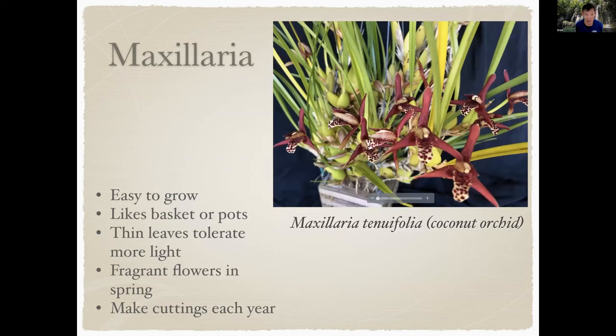Finally, Maxillaria — this is Maxillaria tenuifolia, the coconut orchid. It has fragrance and is pretty easy to grow in pots or baskets; this one is a hanging basket. It has thin leaves that tolerate more light, so I have it hanging in a tree getting pretty much whatever light is available. It has a very enjoyable coconut fragrance. I make cuttings off of this plant — you can see it has quite a bit of growth — put them into a small four-inch pot once a year after it finishes blooming, and that creates a new plant that will be flowering the following year.